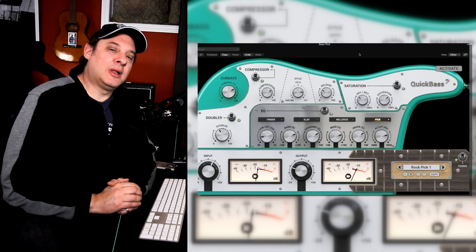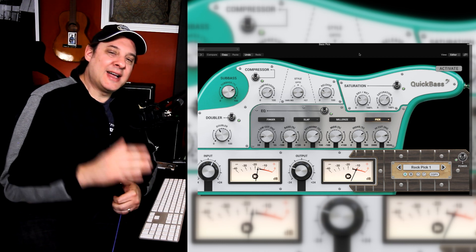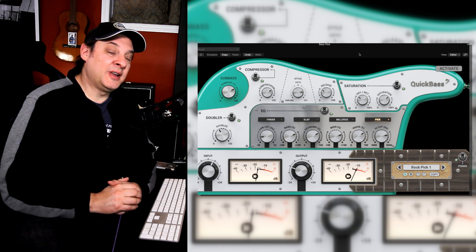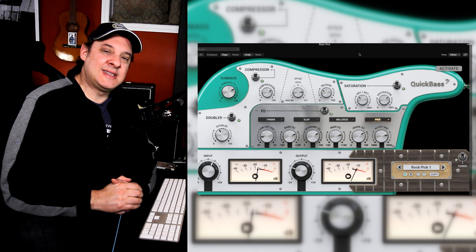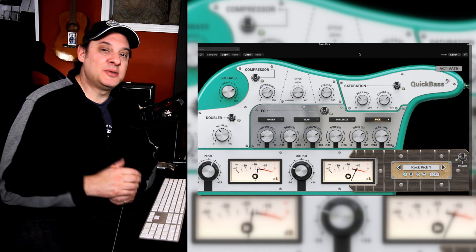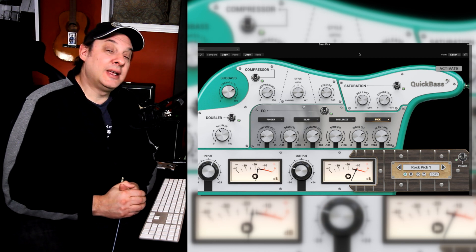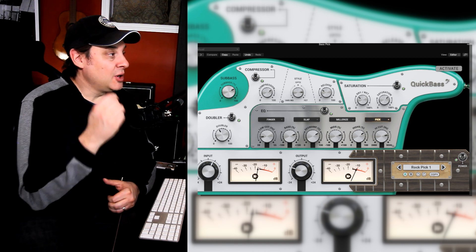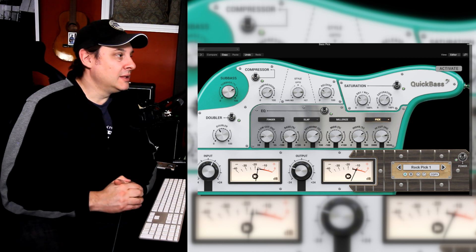In this next example, I've used a pick on the bass and started with the Rock Pick One setting. A little side note — I recall an interview with Rudy Sarzo. If you watch clips of him, he plays with his fingers, but he said in the studio sometimes he would use a pick just to get more aggressive attack and articulation. My preference is players that use their fingers, but it certainly comes in handy when recording in the studio to get clarity and attack on the bass. So we are using the pick on this one with the Rock Pick One setting.